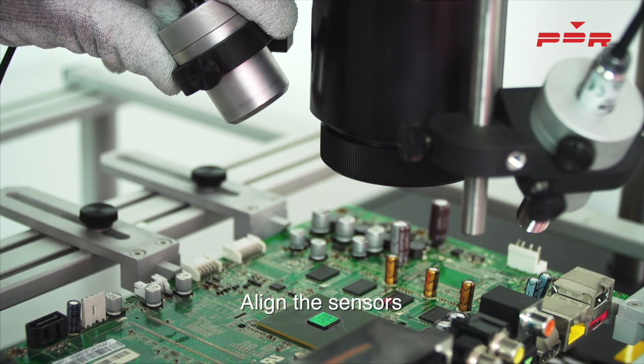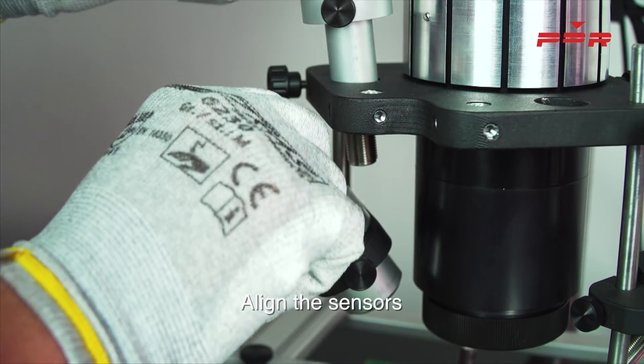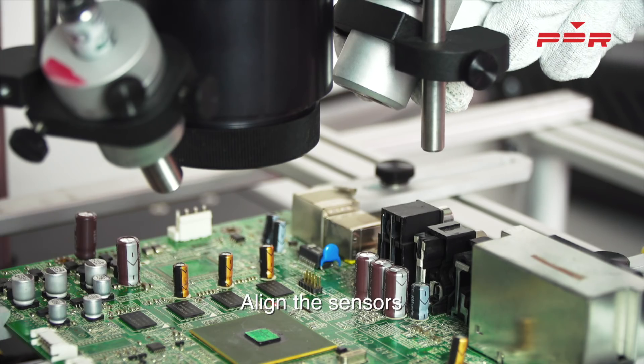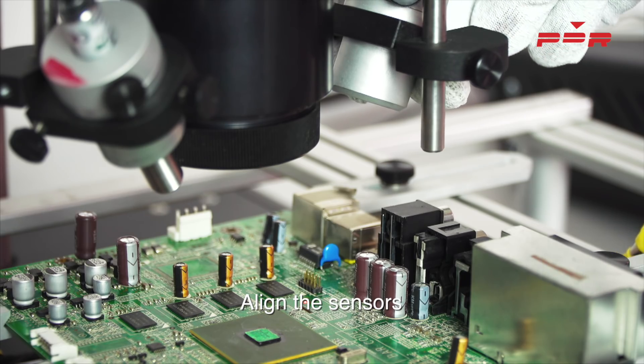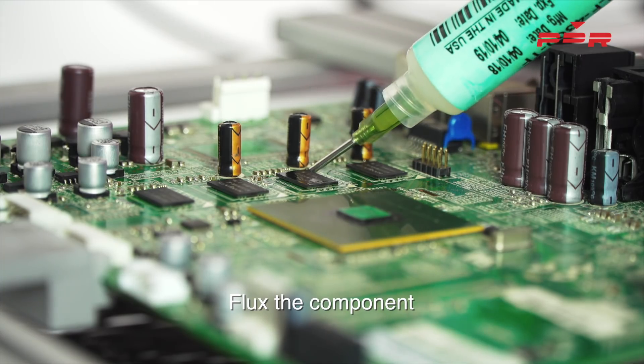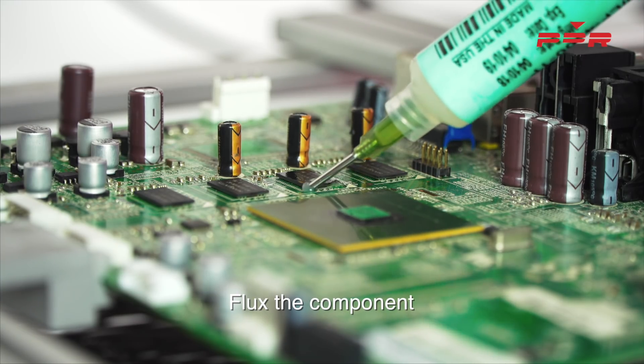Align the component sensor using PDR's laser alignment tool. On a solid BGA, it should be in the centre of the component. Align the PCB in the same manner but 25mm away from the component. Flux the component you have aligned up and the preparation stage is complete.